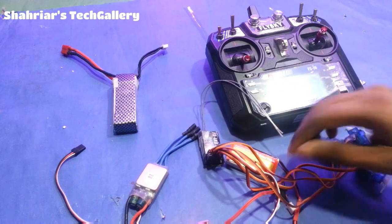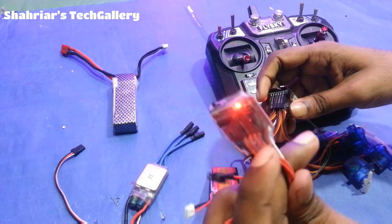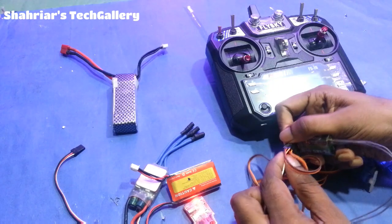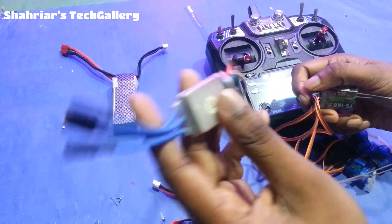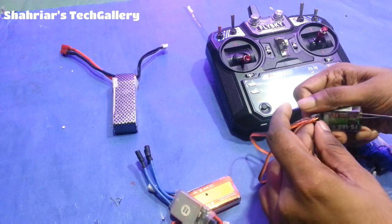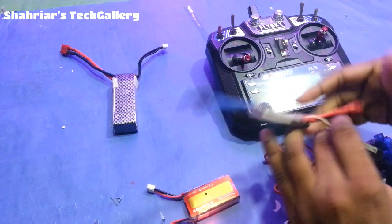This is the full setup. If you have a receiver, you can connect to the receiver. With the receiver, you can connect to the receiver.